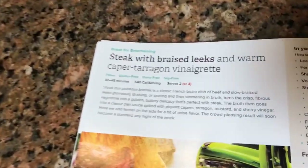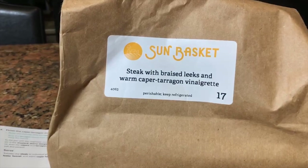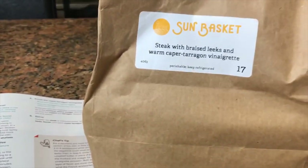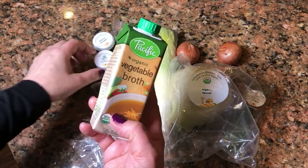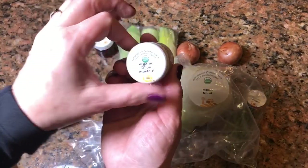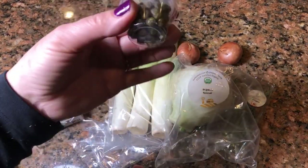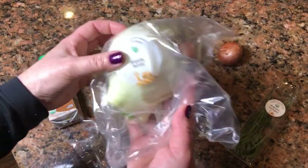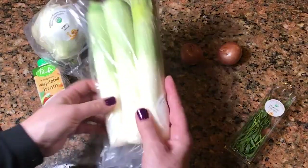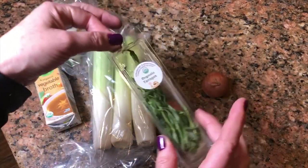I am about to make my first SunBasket meal: steak with braised leeks and warm caper tarragon vinaigrette. Here is the little bag we'll be opening up. What was in the bag: organic vegetable broth, organic Dijon mustard, sherry vinegar, the cutest little pack of capers, organic fennel, organic leeks, two shallots, and organic tarragon.